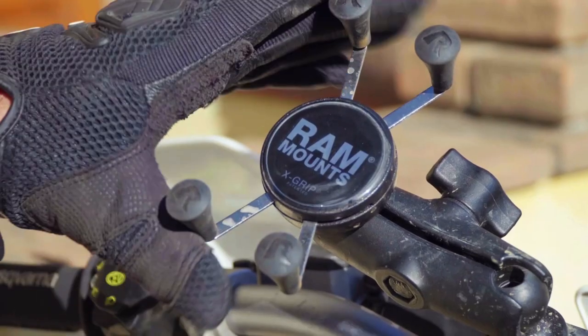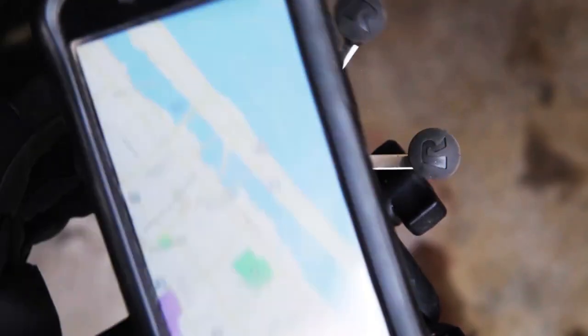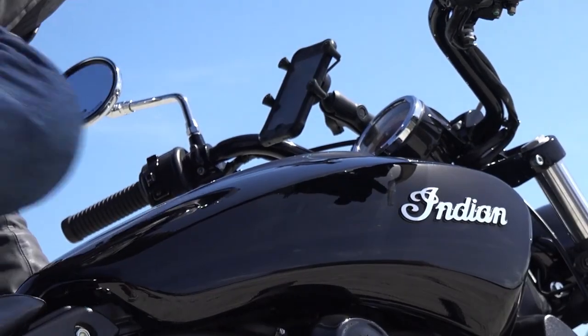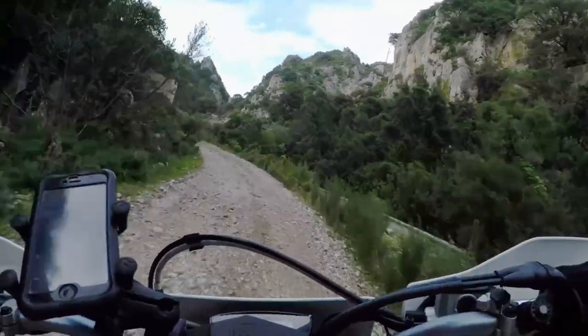For this gear review I'm going to talk about the RAM mount. You might see me using this on my recent adventures — I've been putting my telephone here and using it for the sat nav and maps. I've done thousands and thousands of miles using this and it's been absolutely fantastic.